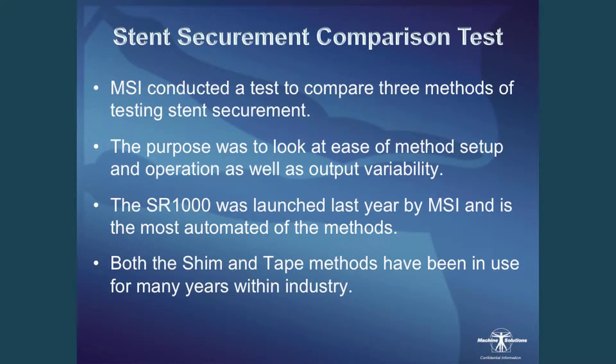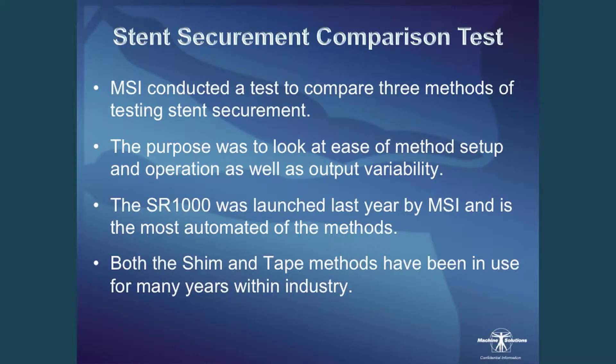The comparison test: what we did at MSI was conduct a test to compare three methods of stent securement testing — the SHIM method, the Tate method, and MSI's SR1000. The purpose was to look at ease of method setup, ease of operation, as well as output variability. The SR1000 was launched last year by MSI and is the most automated of the methods. Both the SHIM and Tate methods have been in use for many years within the industry and are currently in use today.